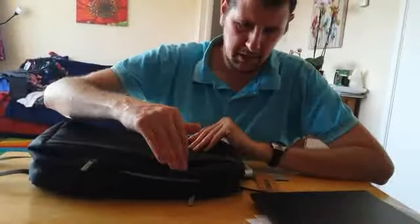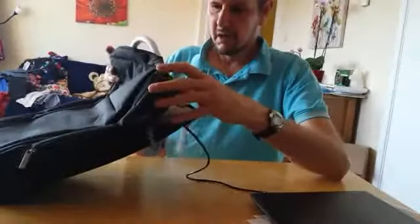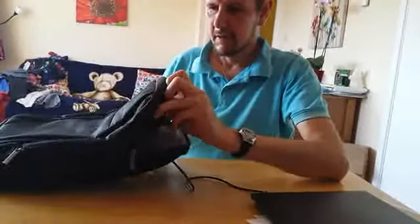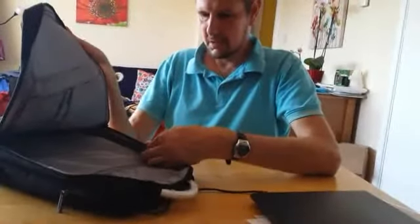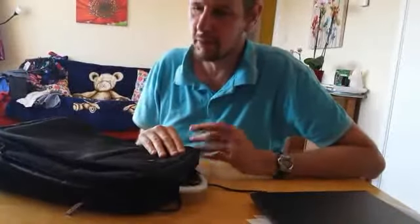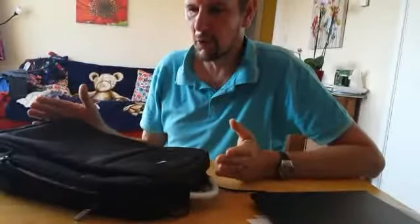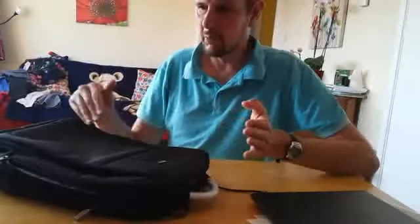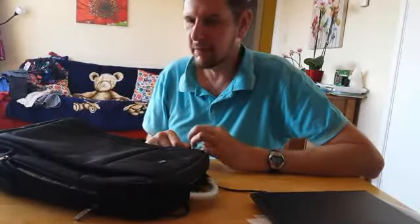Very good quality all round — the zip, stitching, the fabric is nice, the handle's very nice, nice and strong. Inside it's got all the right compartments, lots of padding for your laptop to keep it nice and safe, lots of different areas for all the different things you might need. Very impressed with it, to be honest, for the price. For people who might pay this money for a normal rucksack, to have one designed for your laptop with all those features, I think it's brilliant — very, very impressed.